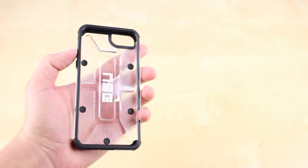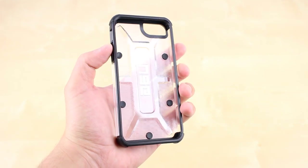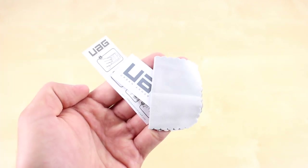Included with the case is a screen protector, which is a nice inclusion if you want to avoid scratches on the front of the device. There's also an installation kit with a cleaning cloth and some instructions on how to apply the protector.